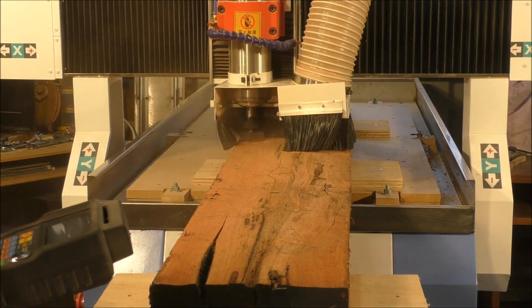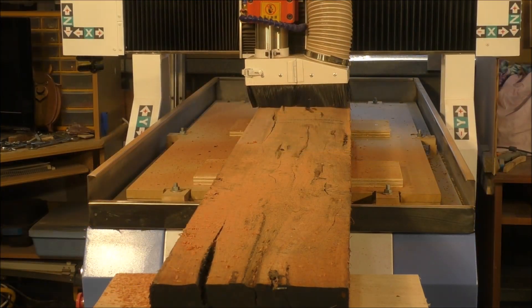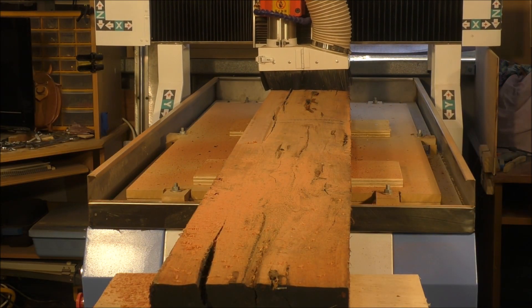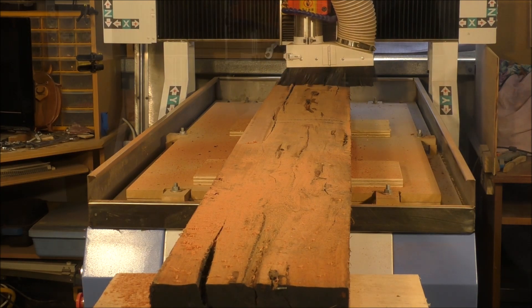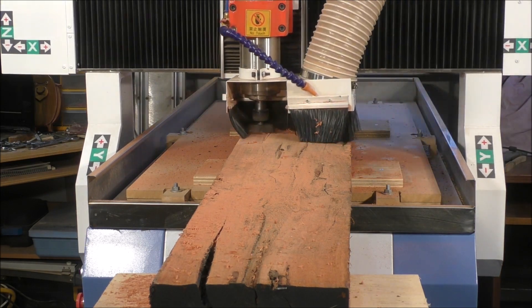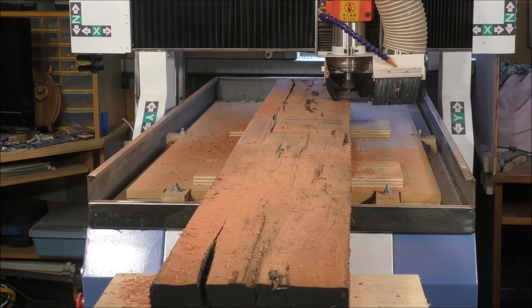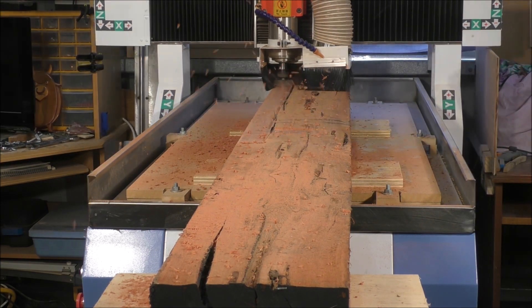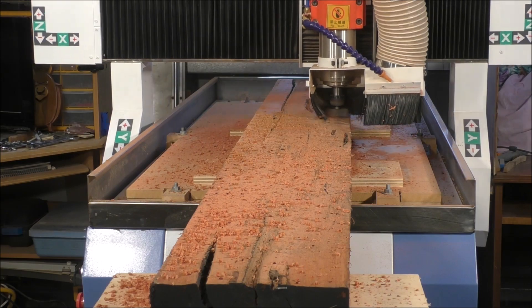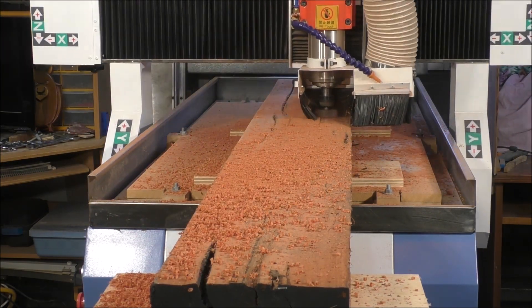This first cut is really just taking a skim, although it's three millimeters deep. The wood is all different shapes — it's cupped and twisted — so I actually run this program several times to get the material down nice and flat, then turn it end to end and do the other side. It turned out quite well.